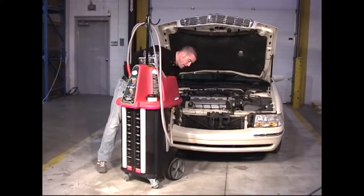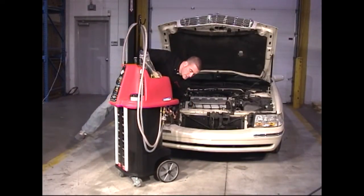If we look on the side of the machine, we can see where the hoses are connected to the machine along with our air input.